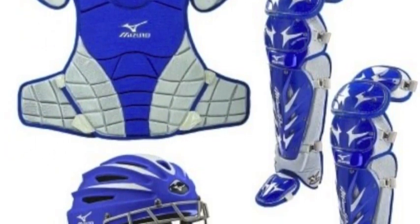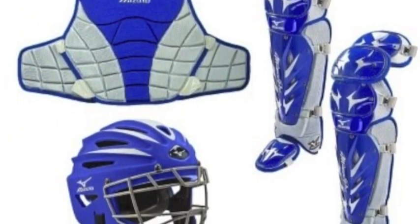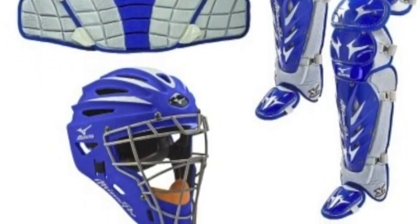The leg guards possess a triple-knee design with compression-molded lining and detachable pads for a customizable fit.